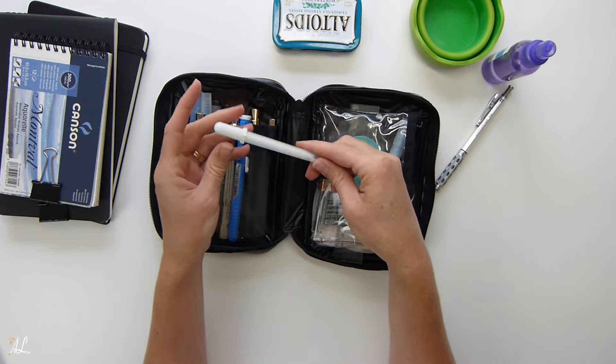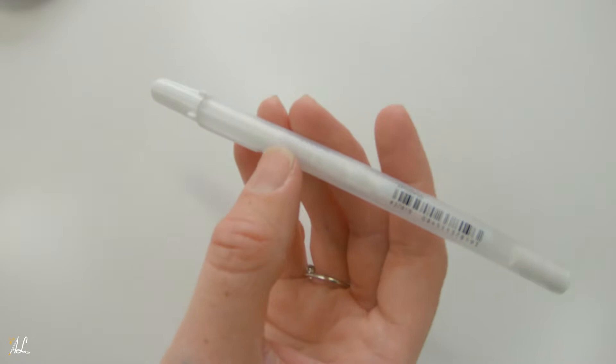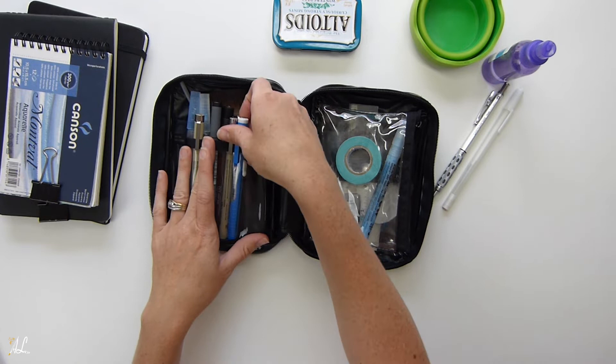Next I have the Jelly Roll white pen, which I used quite a bit in my artwork while traveling. It allowed me to add white where I missed or just add a few highlights, without having to worry about leaving my whites — especially when you're in a rush. I did bring an extra one.